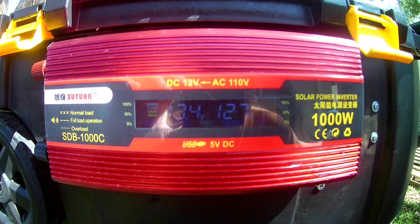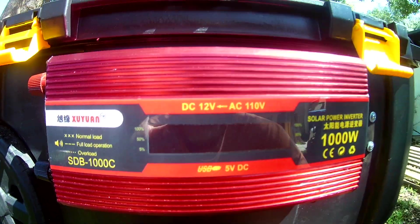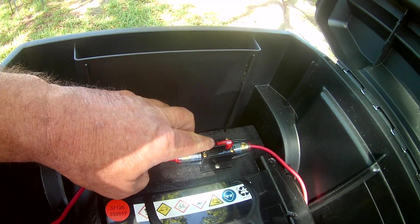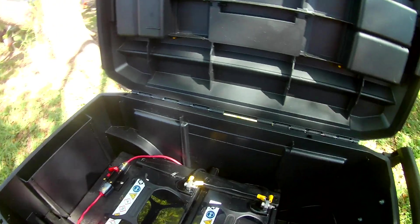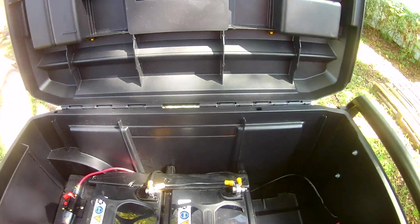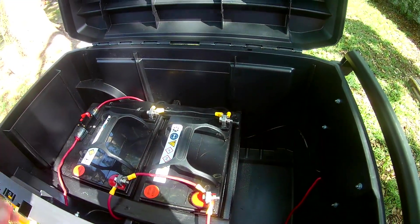So it will power any kind of appliance that you would have in your home, but only in the short term. When you're talking solar power, you need to keep track of your amps as well as your wattage. The wattage is what you burn — that's why when you get an electric bill it's measured in kilowatts. Each kilowatt is a thousand watts. We have 0.84 kilowatts in this system.